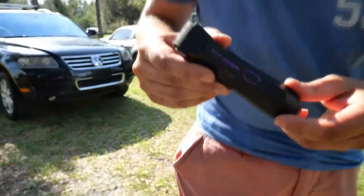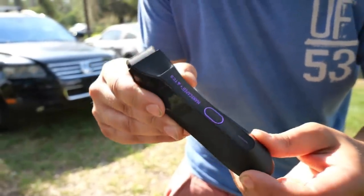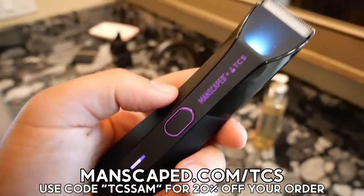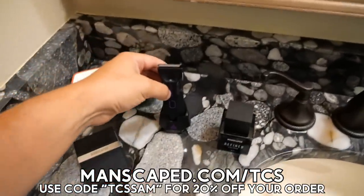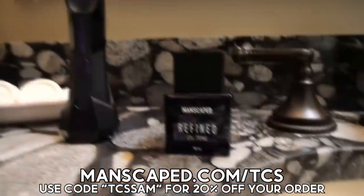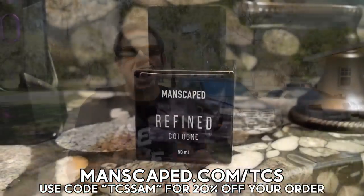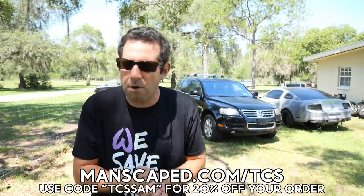My secret? It's my Manscaped Lawnmower 4.0. Manscaped has committed $50,000 to the Testicular Cancer Society and released this limited edition Lawnmower 4.0. Head over to manscaped.com/TCS for great information on how you can check your chumblies while you trim your Touareg. Use code TCS SAM at checkout for an additional 20% off your very own limited edition lawnmower. A huge thanks to Manscaped for partnering with the Testicular Cancer Society and for sponsoring this video.